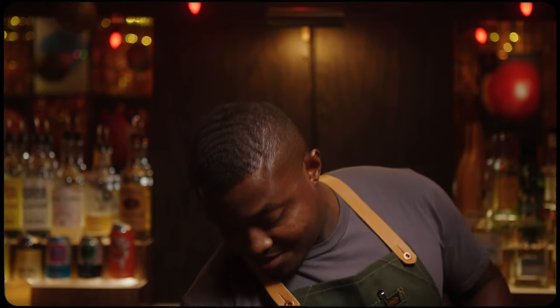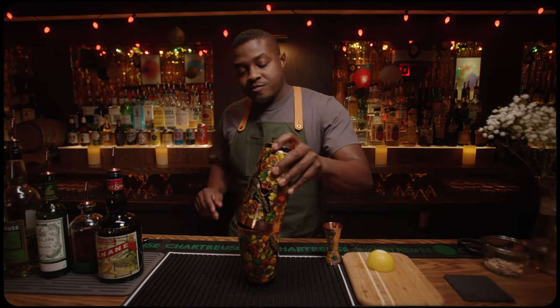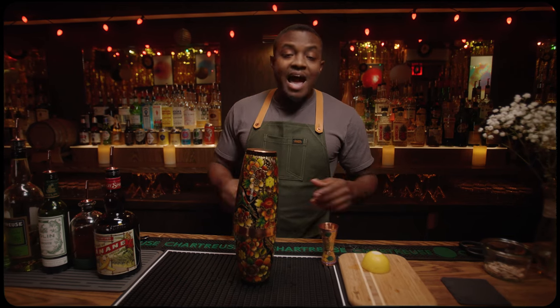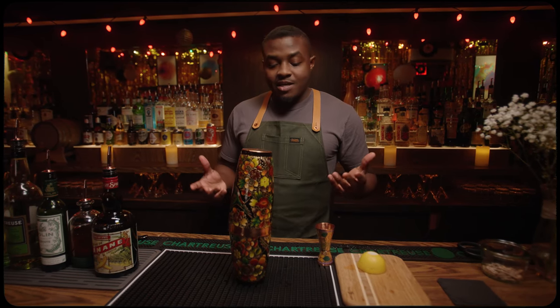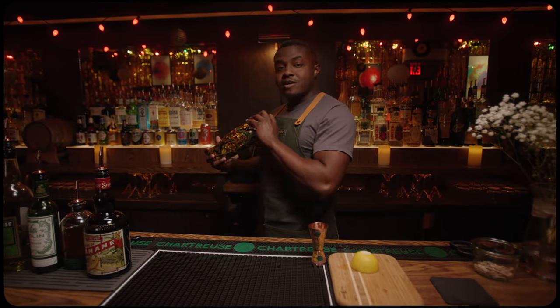For this cocktail, I'm going to whip shake. My method is to take about an ounce of crushed ice, pour it right into the tin, seal it, and shake it until it's gone. This way, I completely control the dilution while I'm chilling the cocktail. Shake it until it's completely gone.